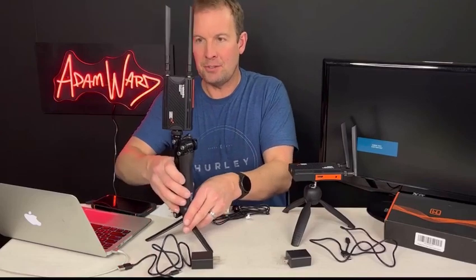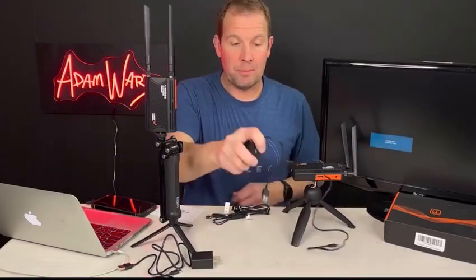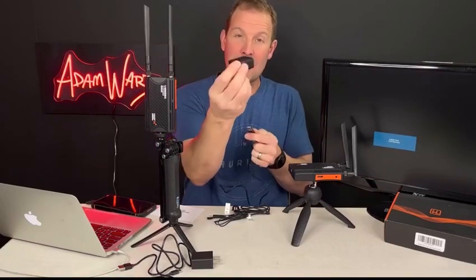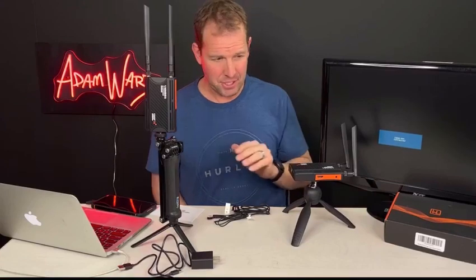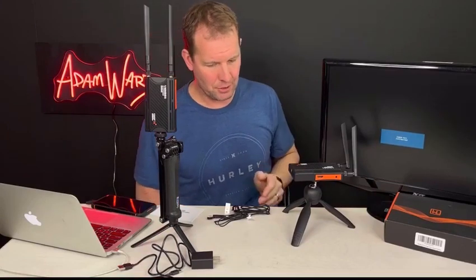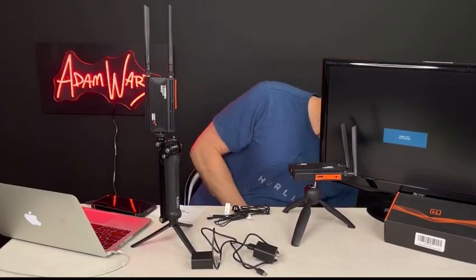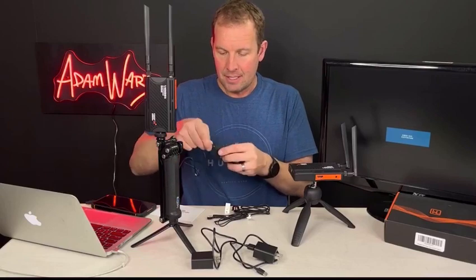Next thing is to hook it up to power. It comes with these power blocks, which is really nice if you have power nearby — and you usually do near the transmitter. Sometimes it may be difficult for the receiver, so if you don't have power, you can just use a backup battery and plug that right in.